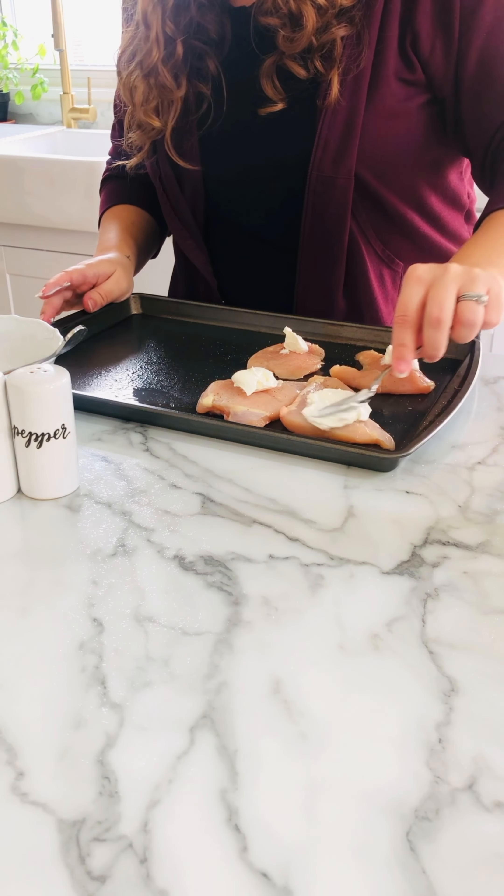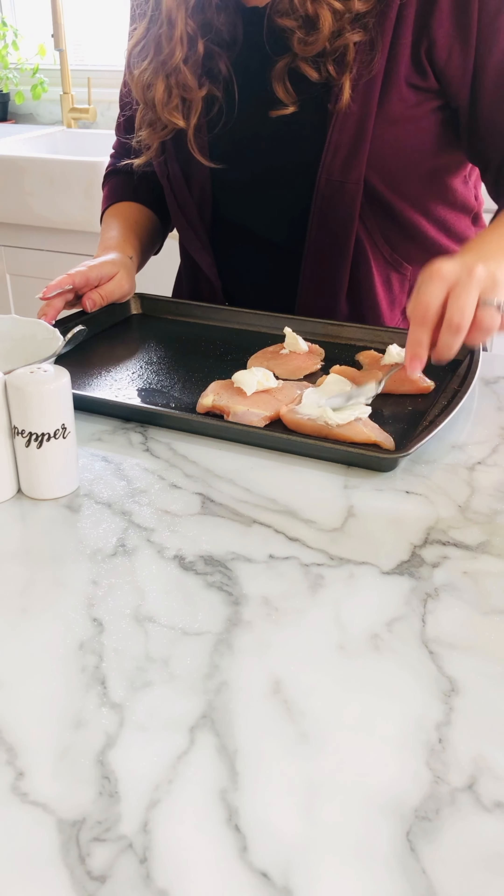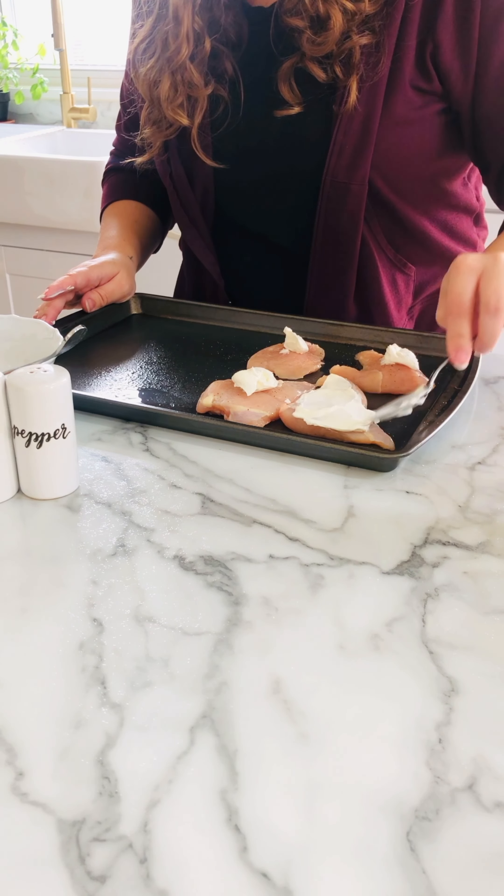Here I'm just topping each piece of chicken with some sour cream and then I will stick on the panko mixture.